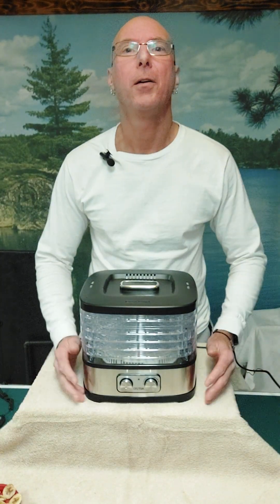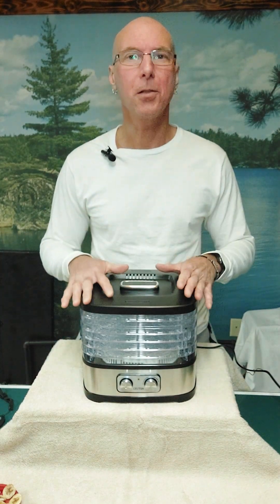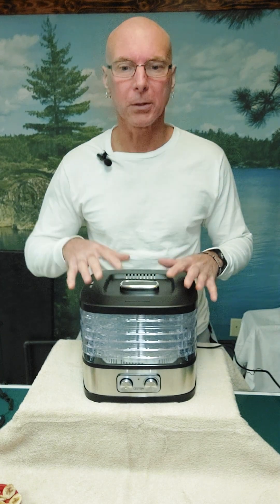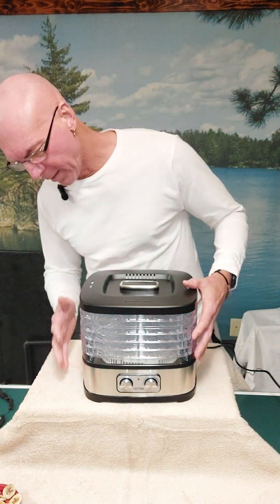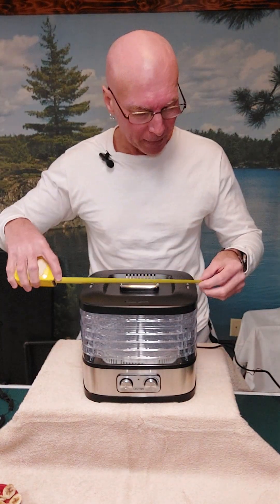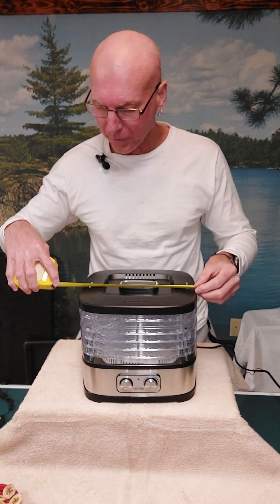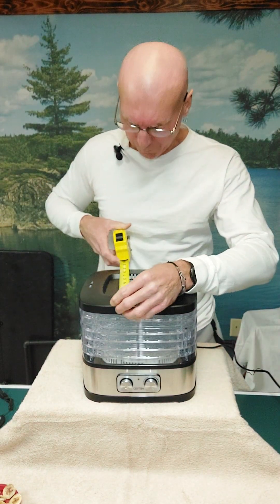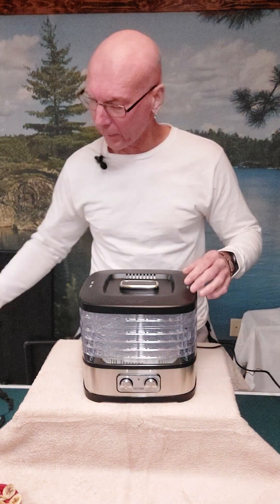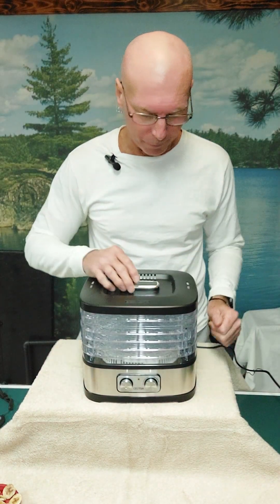So you're looking at this food dehydrator. This is the 240-watt fruits and vegetables dehydrator. It's not real large. Let's get some dimensions. This is slightly over 10 inches wide by about nine and a half inches deep. The whole unit is only about nine inches high from the table surface to the top.